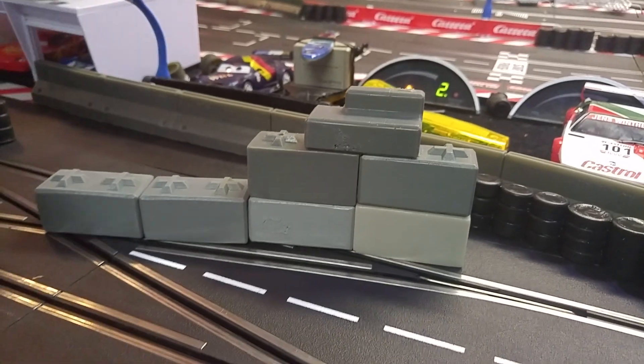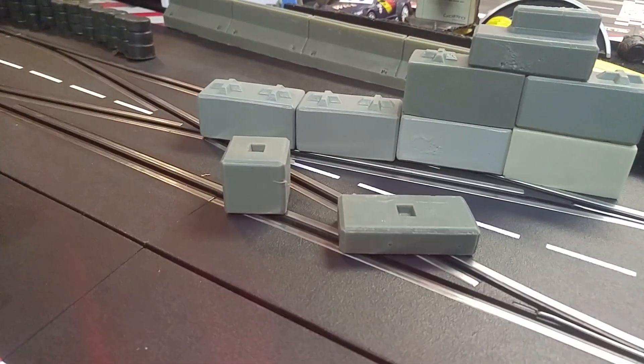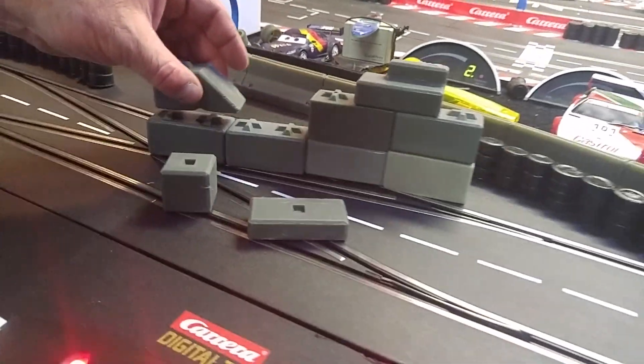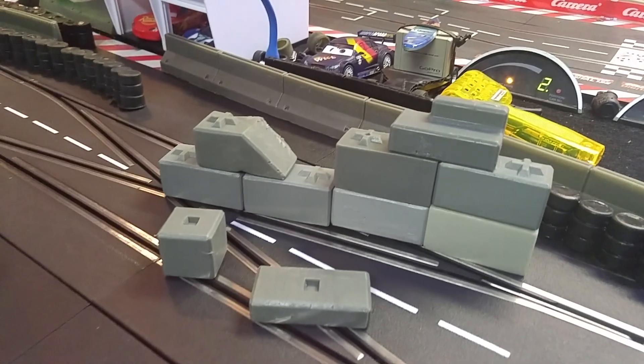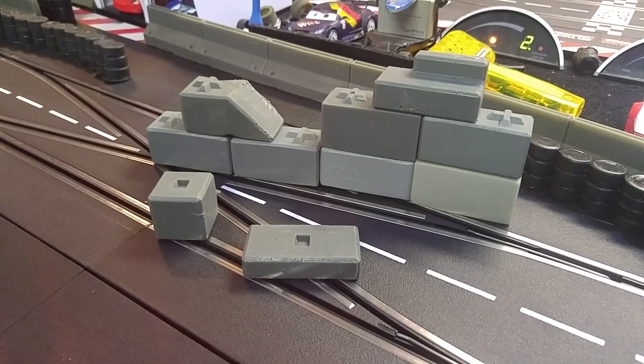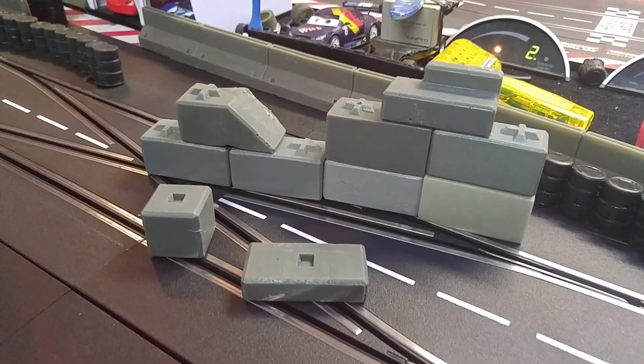We've got flat ones, half-size ones, half-size cubes, a little sit bench, and end links. So that's basically the range we have, and they're going to come in packs of 11. We're just working on the packaging and the price point right now.